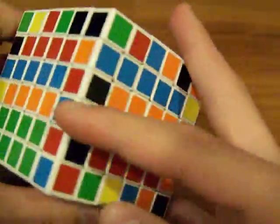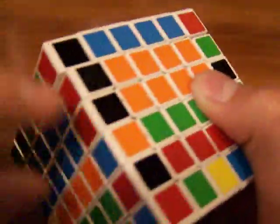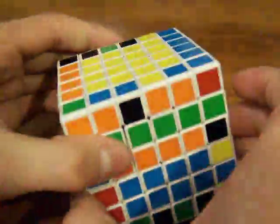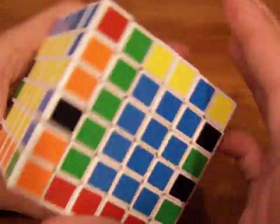Here are two red-blacks, and here's another red-black — get that on the midsection so that you can connect them there. Here's another red-black — just connect these, then replace it with an unsolved layer on the top or bottom.